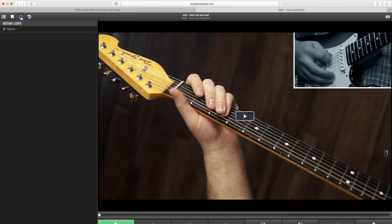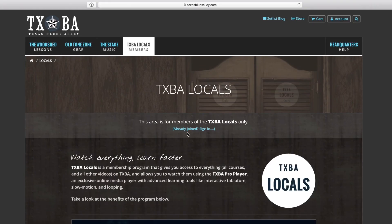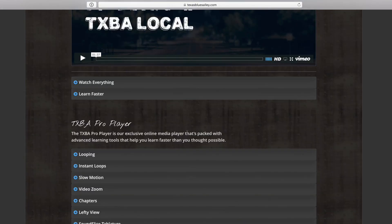It'll open in our fantastic TXBA Pro Player, and then you'll have access to all the materials: instant loops, chapters, slow motion, video zoom, all that good stuff. And if you're not familiar with the Locals program, just go to texasblues.com/locals — you can see what it's all about and decide if it's a good choice for you.